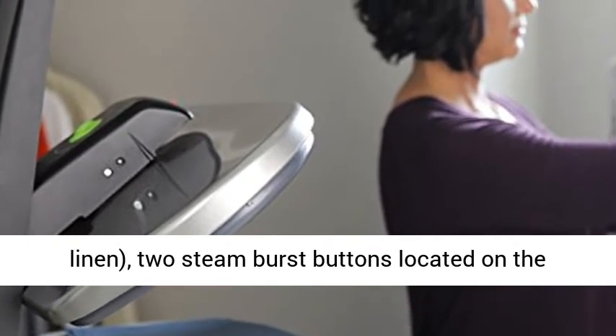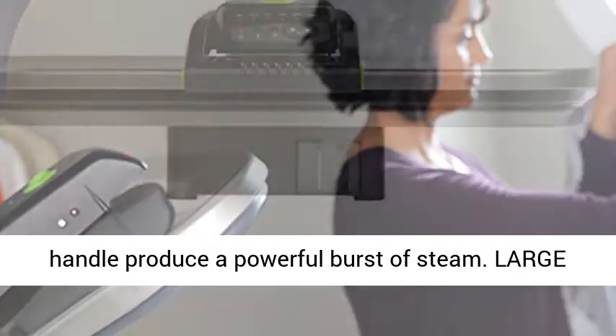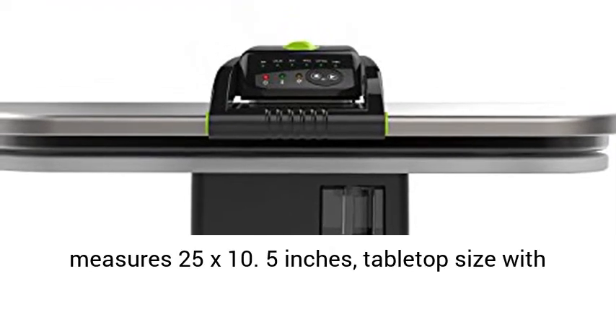Two Steam Burst Buttons located on the handle produce a powerful burst of steam. The nonstick pressing surface measures 25 x 10.5 inches.